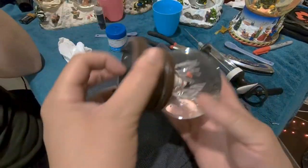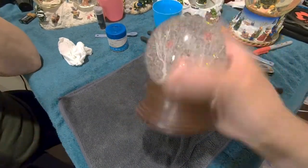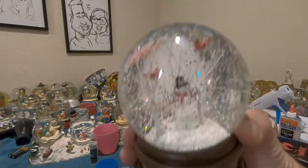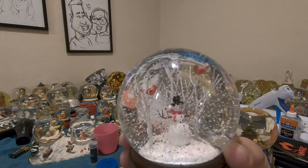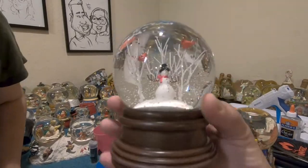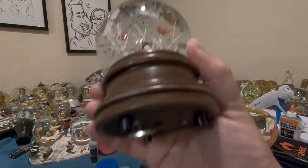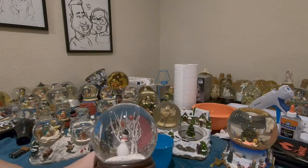Let's flip it over, make sure it's good, shake that up — here we go. We're going to flip it back over and let it dry. This turned out pretty good as far as the glitter dropping slowly. It looks really good with the clear water — got all that brown water out. Another snow globe rescued! This goes in the collection. See you in the next one.